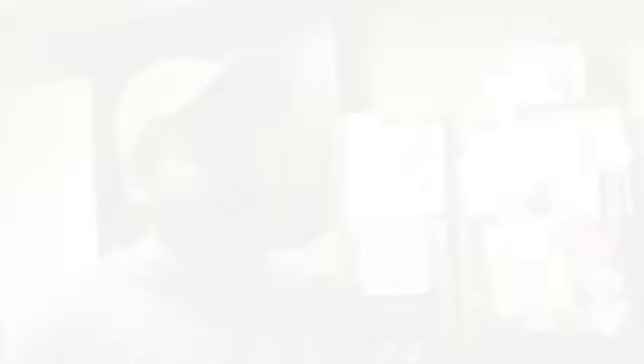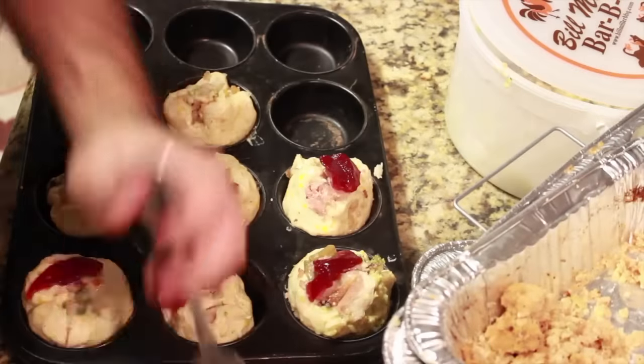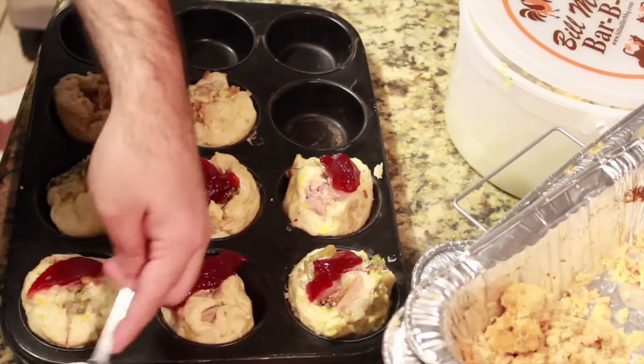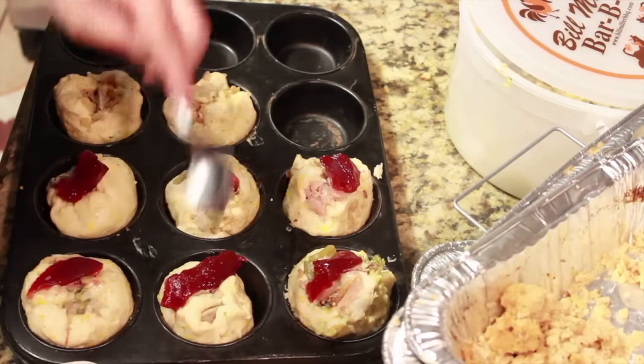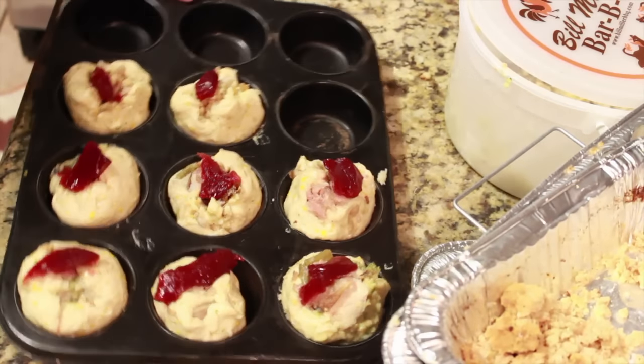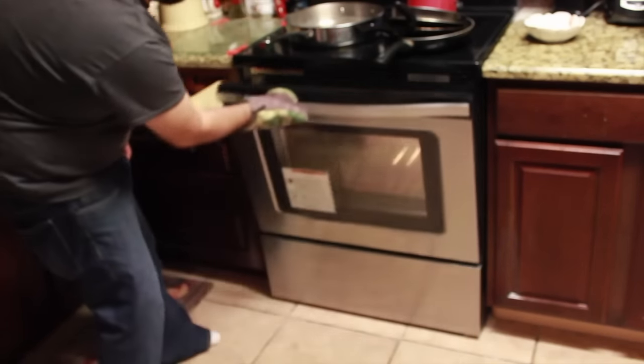Now that I got everything rolled up into nice little dinner pocket rolls, I'm going to add one final ingredient — cranberry. I don't really like cranberry, but I'm gonna try to make this look a little nice. This is gonna be gourmet Fat Gamer — a gourmet edition. I'm just adding a nice little touch of cranberry on top of every one. This is probably the fanciest thing I've ever made in my life. That looks professional.